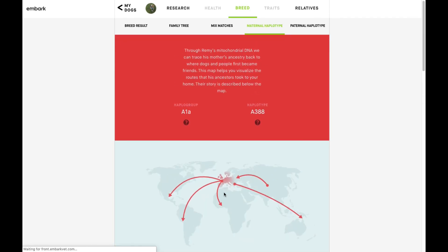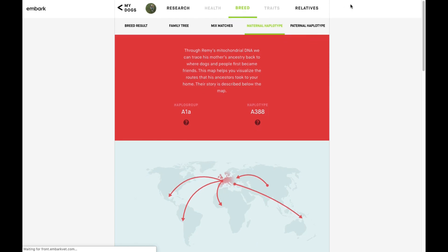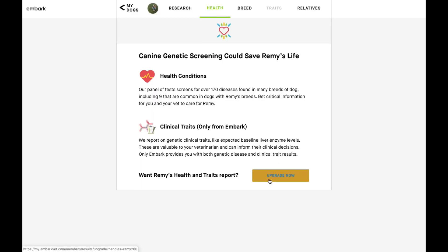Because this is the breed-specific kit, the health and traits sections are grayed out, which means I can't access them. If I click them, it gives me an option to upgrade to get that information. So for this version, I only have access to the breed info.